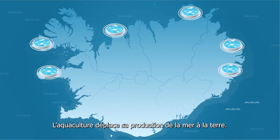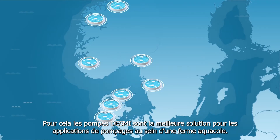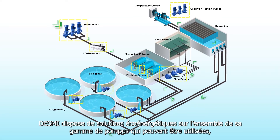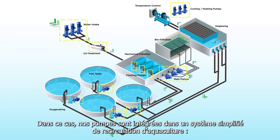Aquaculture moves production from sea to land, and DESMI pumps are the perfect choice for the pumping applications in a fish farm. DESMI energy efficient pump solutions can be used within most processes in the aquaculture industry. Here they are shown in a simplified recirculation aquaculture system.